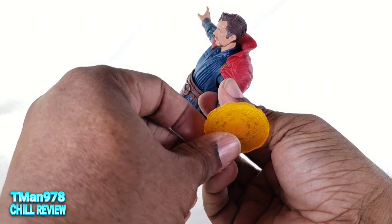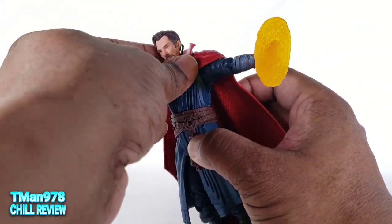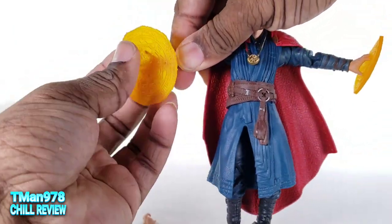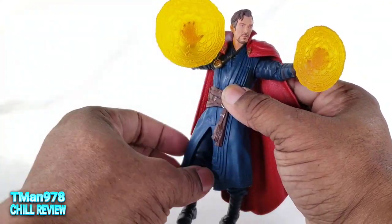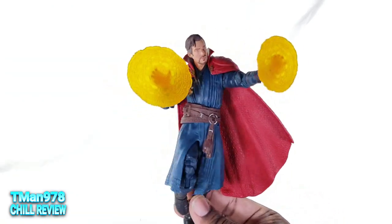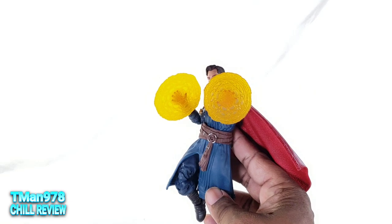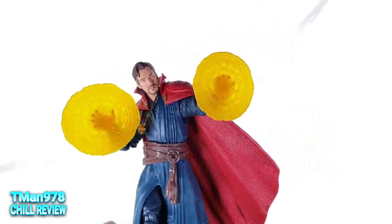The hands just come out. Let's put the Eye of Agamotto on him and attach the cape. You can have him floating, blocking attacks while he's floating. Since he's a character that's always flying and most of his attacks are with his hands, a pose like this is good enough for me. I have fun being able to do stuff like this with a character like this.